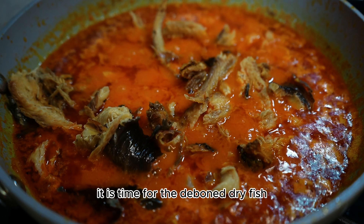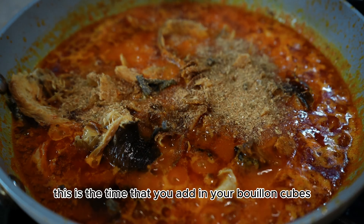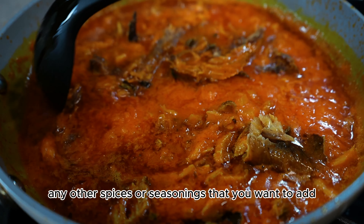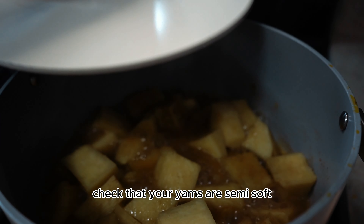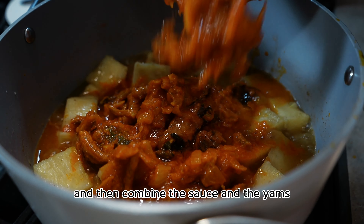This is the time to add in your bouillon cubes, salt to taste, and any other spices or seasonings you want. Continue to fry on medium to low heat for a few more minutes. Check that your yams are semi-soft and then combine the sauce and the yams.